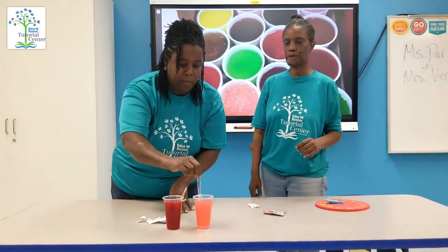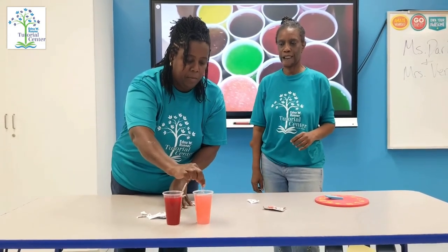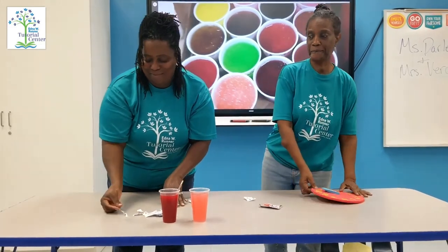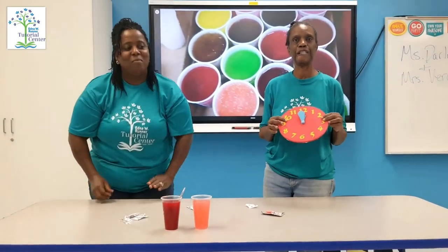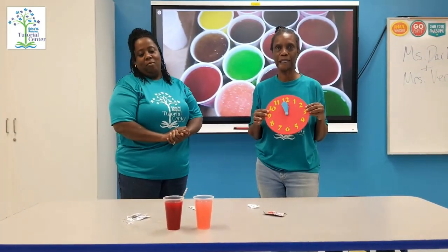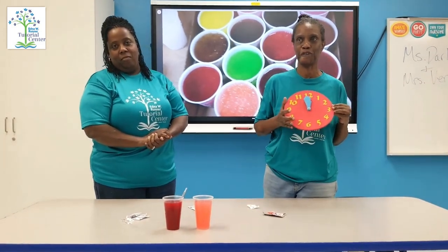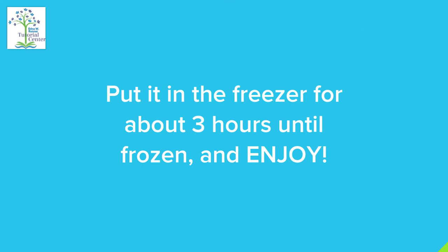Use your spoon, stir it together. Get real careful. Don't drink it now. We're going to put it in the freezer for two to three hours, come back, and we'll have a special treat. Enjoy your special treat. Thank you.